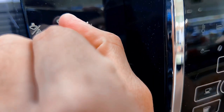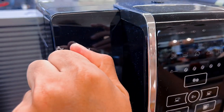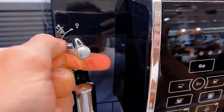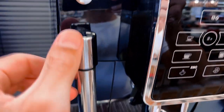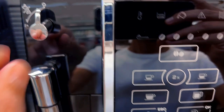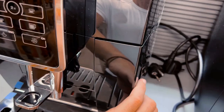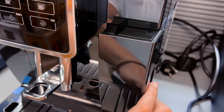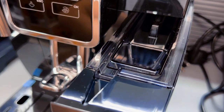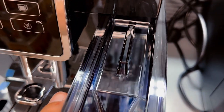Second, are you tired of complicated controls and messy clean-ups? The touch-sensitive interface lets you customize cup size and strength effortlessly. The key word is simplicity. Plus, the revolutionary technology ensures no residue in the brew unit, making clean-up a breeze — simple, efficient, and no need for chemicals. Just pop the drip tray in the dishwasher.